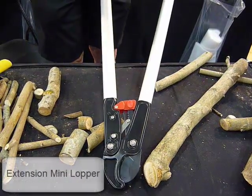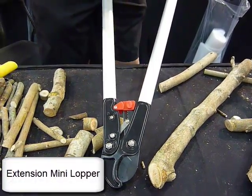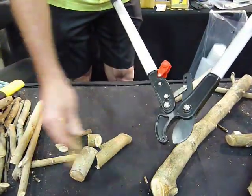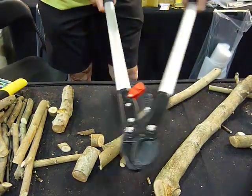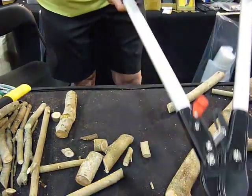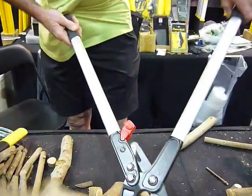The Extension Mini Lopper is the same head as the Mini Lopper, but it's got longer aluminium handles. It is more robust than the head, so it will do slightly larger diameters. Just like the smaller one, you can use it as a single action lopper until it becomes uncomfortable to squeeze. But don't be afraid — this will do quite large diameters, up to about 38 to 40mm.